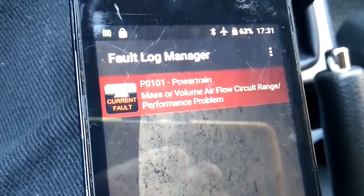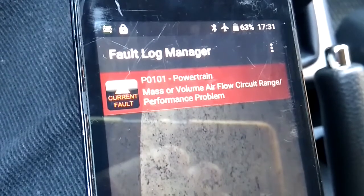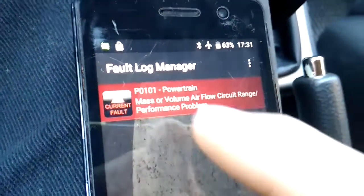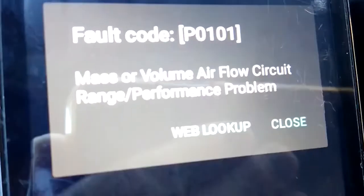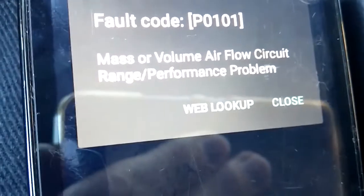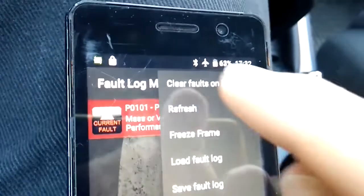It says that we have some issue related to the airflow circuit range — a performance problem. We have a code here and I can look it up on the internet. There is an option to look it up online, but I'll do that separately. For now, what I want to do is just clear this code, so I'll go to the more options section and clear the fault.